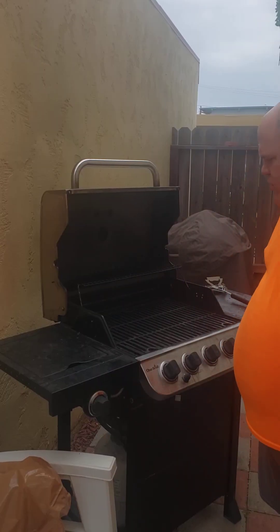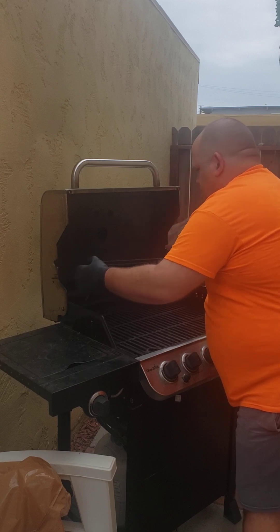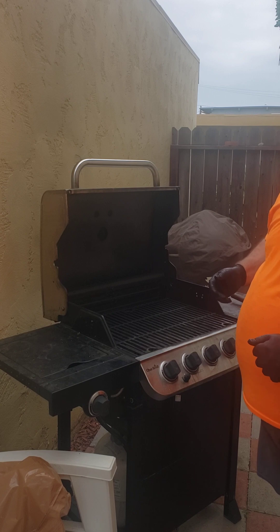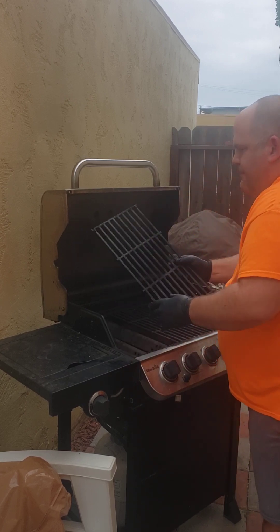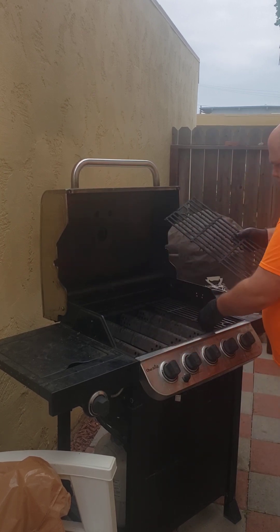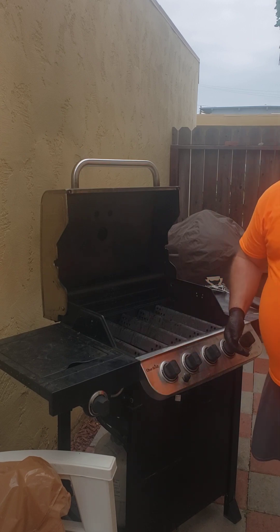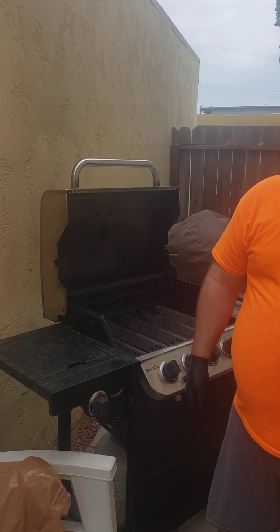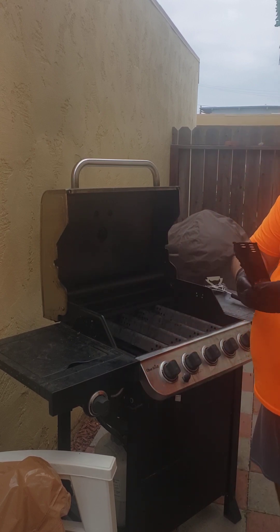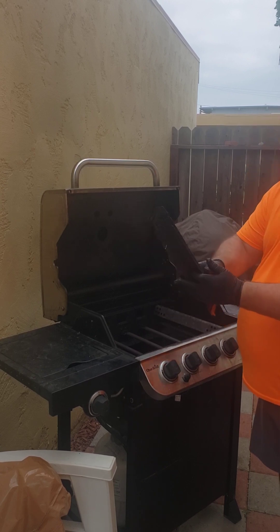I've got my grill open and my nitrile gloves on. I'm going to take out the top grill rack and place it behind my grill, where I have a little cleaning area with cinder block paver stones. These happen to be cast iron grates — there are three total, and the technique works for cast iron, porcelain-covered, and stainless steel grates alike. Next I'm taking out what I'll call the 'tents' — five total, one for each burner. They already have some gunk falling off.